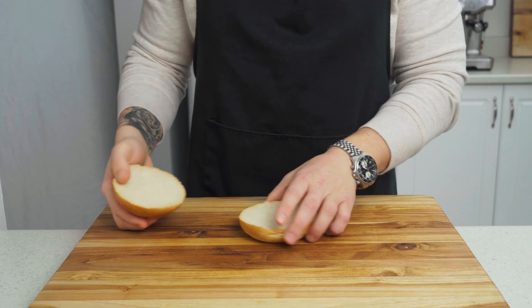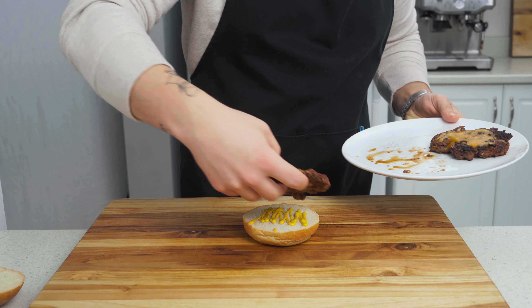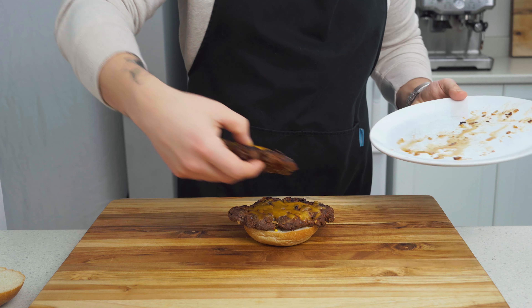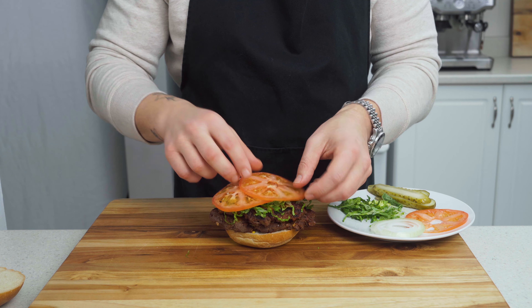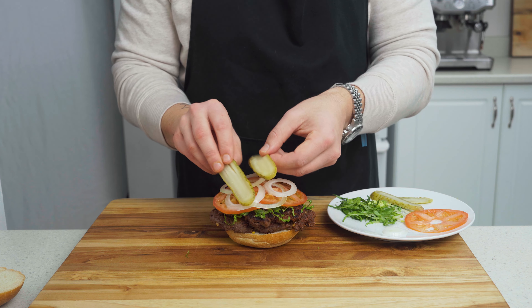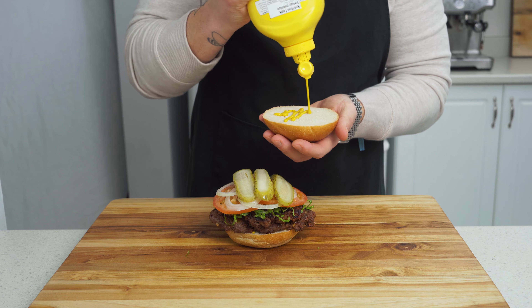It's time to assemble this baby. Bottom bun down, a healthy squirt of mustard, then lay a couple patties on top. Lettuce on top to help protect from the juices of the tomatoes, some onion, a few slices of pickle, and finish off the top bun with a little more mustard.